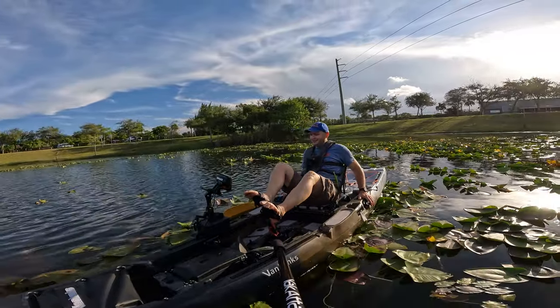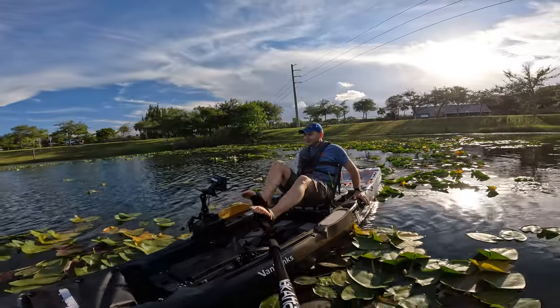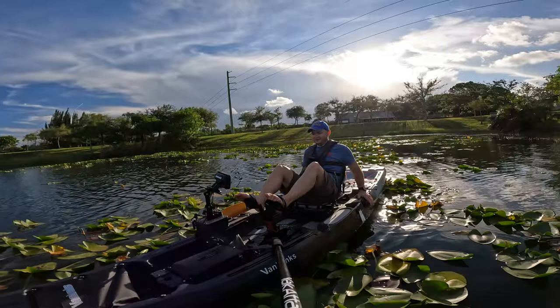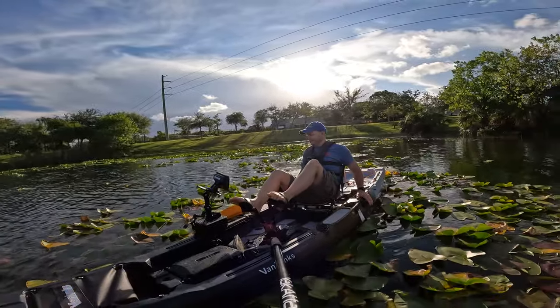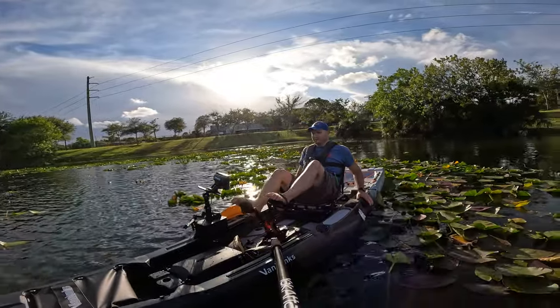What drive can you use? You can still go slowly and go through this grass. If you use a prop drive — good luck to you. There are only advantages to the hobie-style fin drive — like I'm still moving through the grass.